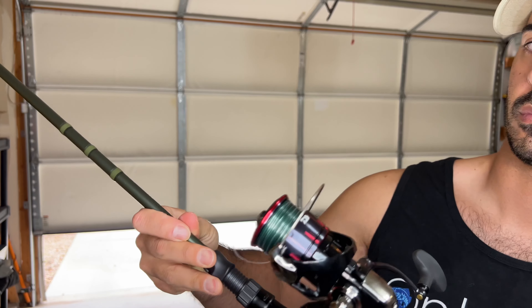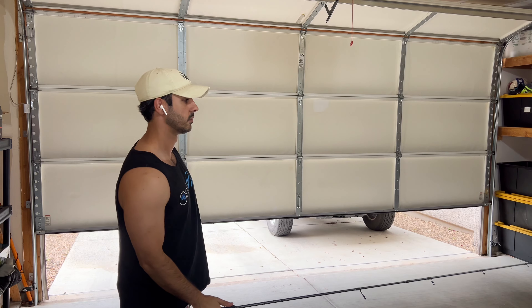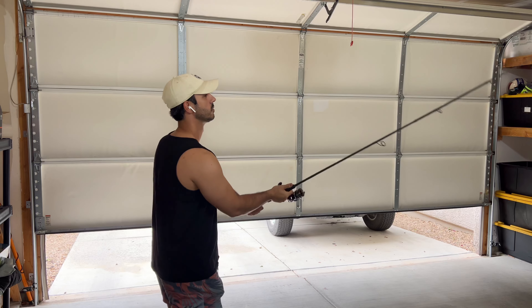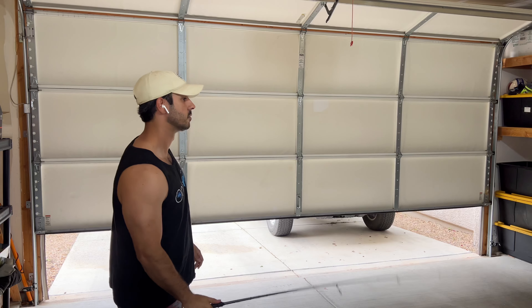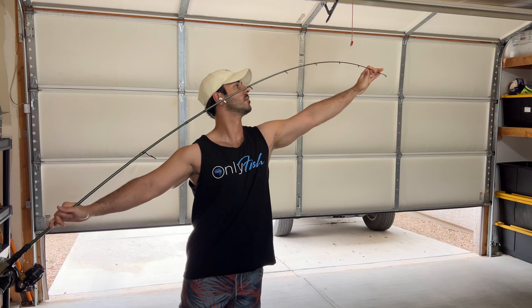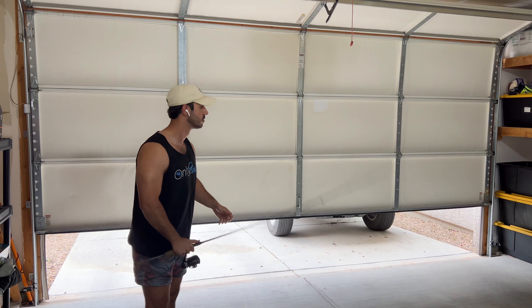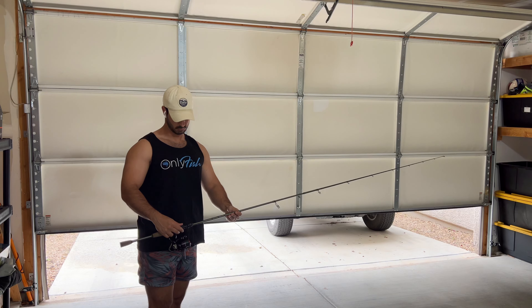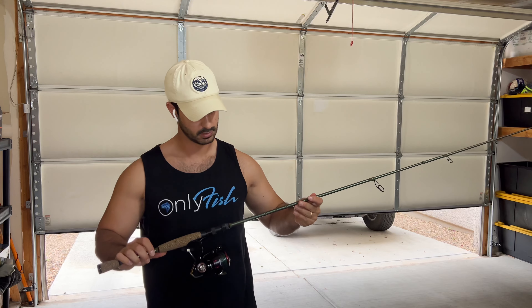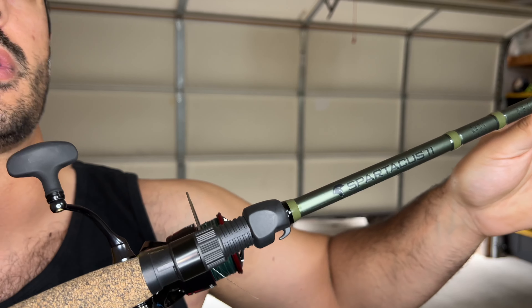Let's give her that good old wiggle test. That's solid. For 45 bucks, I don't think you can go wrong with this. Again — KastKing Spartacus II, 7'3" medium heavy, fast tip. Check it out if you're looking for a nice little affordable rod.